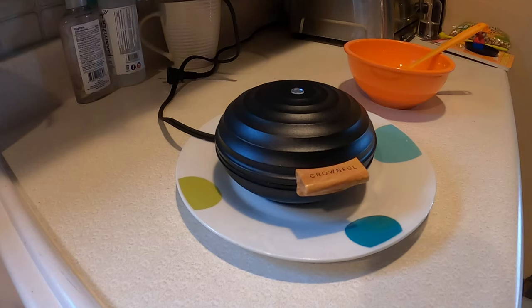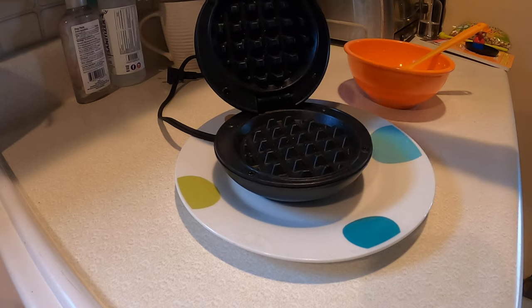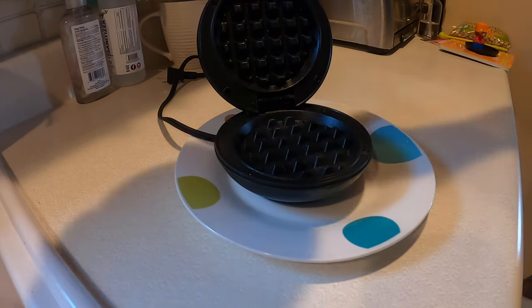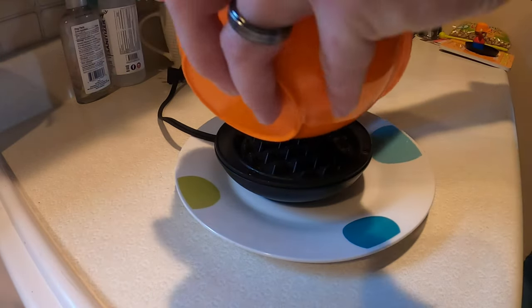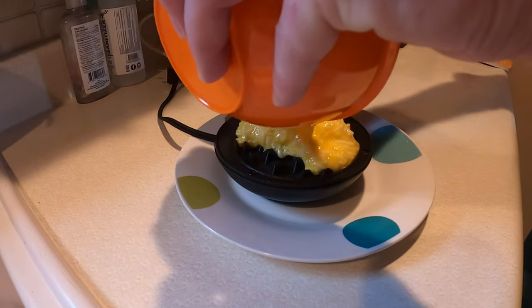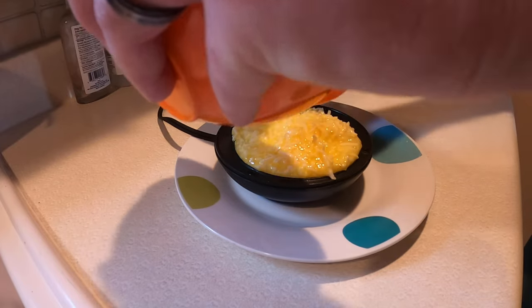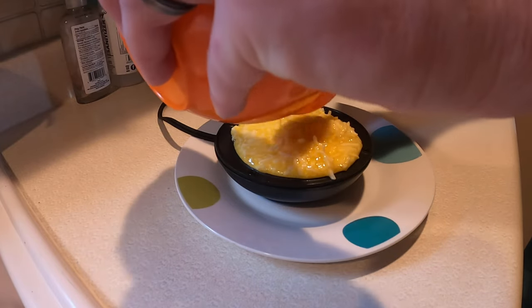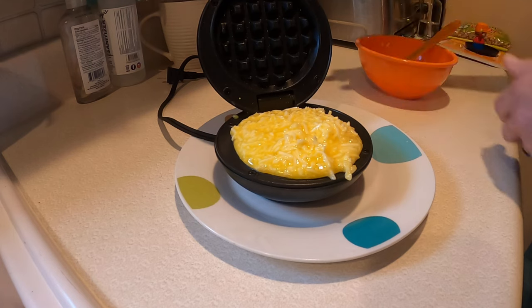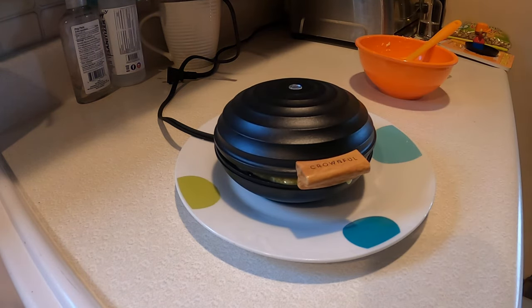This is the Crownful mini waffle maker and I'm going to attempt to do a chaffle for the first time using this. So let's see — so far it looks nice. It's compact and very lightweight. This might be a little messy, but give it a couple minutes.